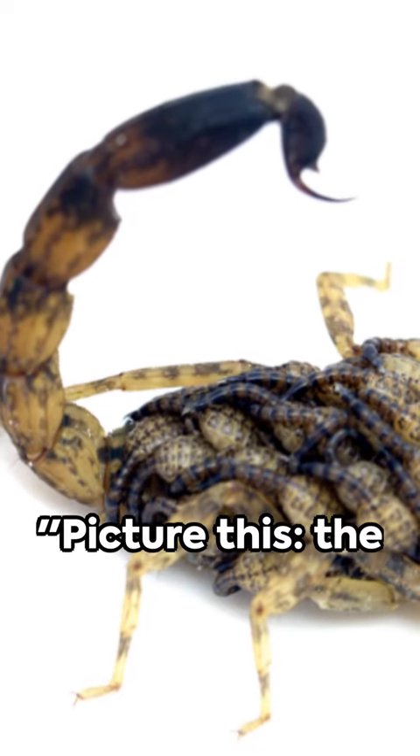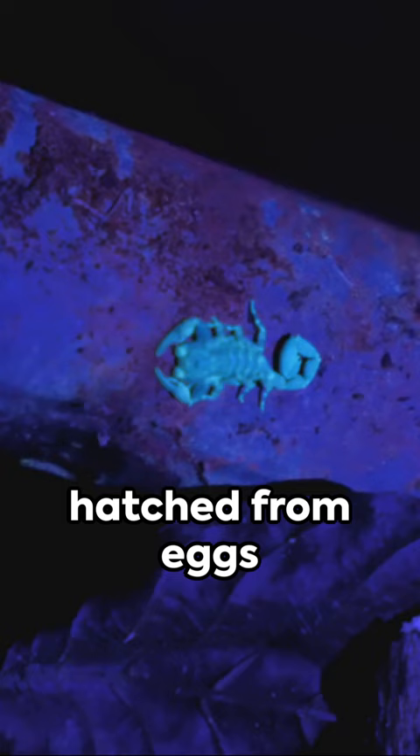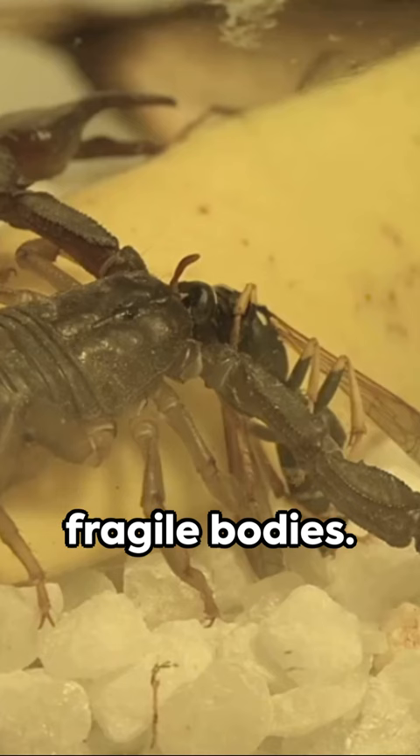Picture this: the world of baby scorpions. These little creatures are born alive with a soft exoskeleton, not hatched from eggs like insects. Once born, they hitch a ride on their mother's back for up to 20 days, protecting their fragile bodies.